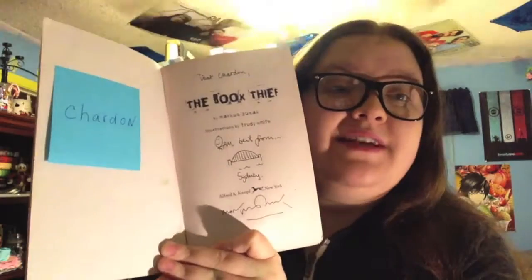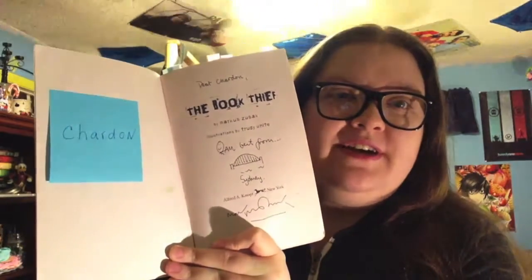Since I started with my editions of The Book Thief in that first video, I'm going to start with those in this video as well. The first edition I'm going to be showing you is the very first edition of The Book Thief that I ever owned, and it is my paperback UK edition. Next we have my American paperback edition, which is tabbed and annotated. It is also signed and personalized — it says 'Dear Chardon and Best from Sydney, Marcus Zusak.' Then we have another UK paperback edition done by Definitions, and this is the new one. That part will come into play later.